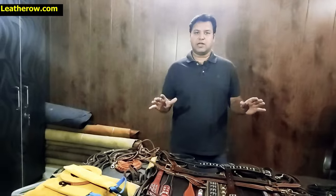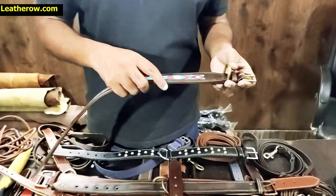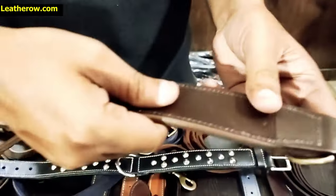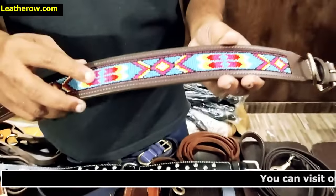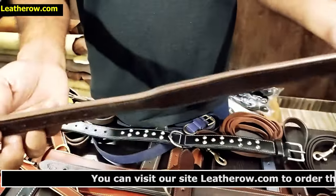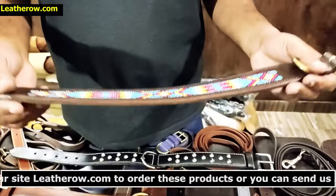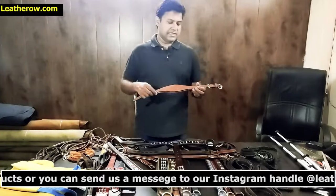This is a beaded collar — one leather on the top and the same leather on the bottom — with handmade designs using imported Preciosa beads from the Czech Republic. This handmade collar is very popular in the US and Europe.